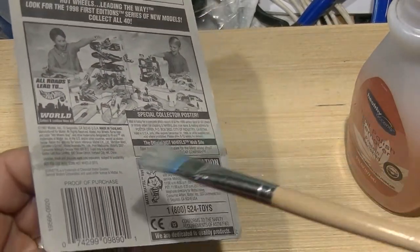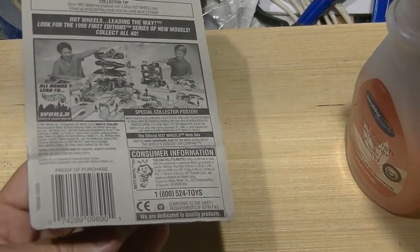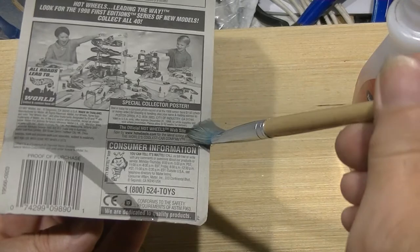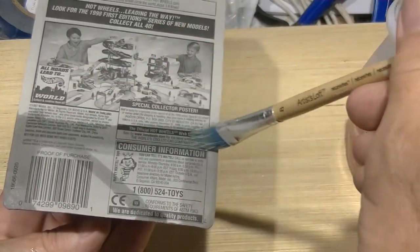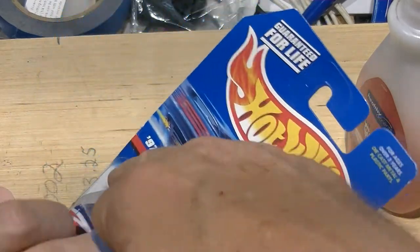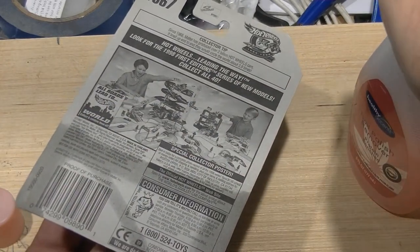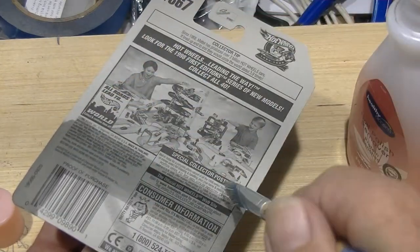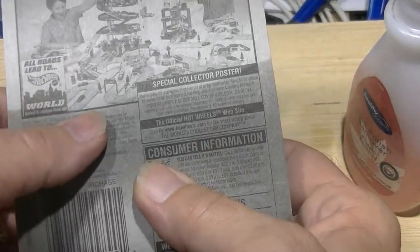Apply acetone across here, down here, and down here — and across here on the other side. Keep doing this until it soaks through. On the other side you'll start seeing it turning dark, so keep doing that. This does work. Now it's all saturated.